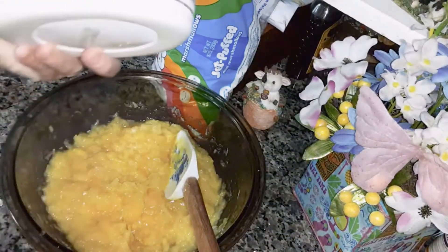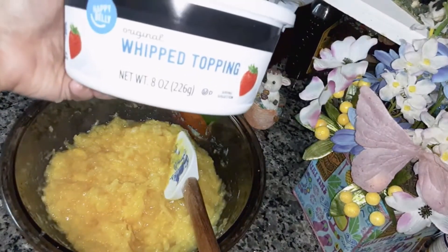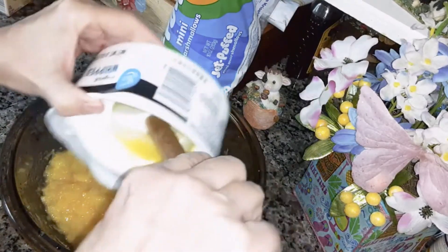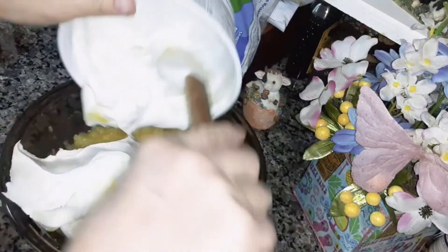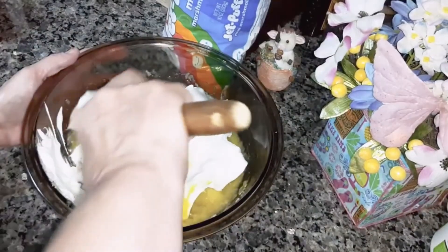You're going to need an 8 ounce tub of whipped topping, thawed out. Stir this in.